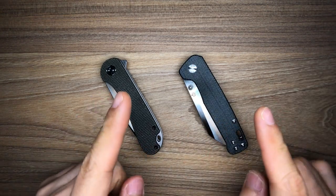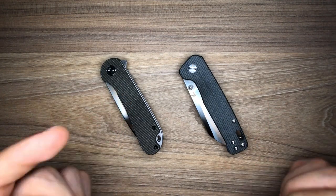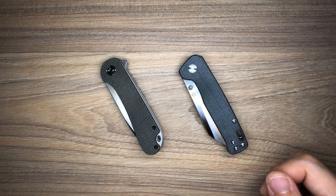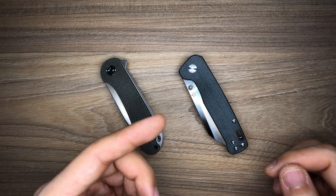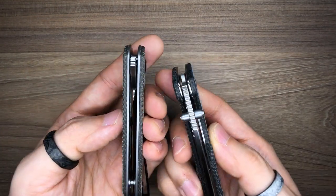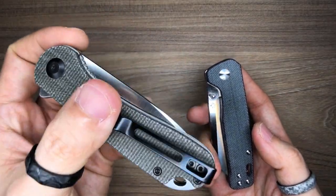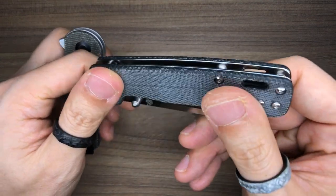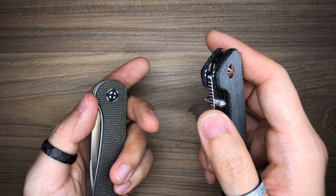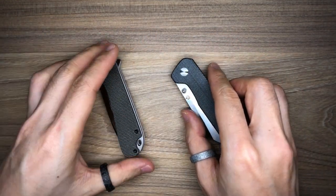Don't get me wrong — they are both really solid knives. One final pointer for left-handed users: the QSP Penguin has more lefty love than the Elementum. While both knives have an ambidextrous opening mechanism, the Elementum has a right-hand-only pocket clip, whereas the Penguin has a reversible pocket clip. Both are liner locks so the lock bar is on the left side, making them more right-hand friendly in that respect, but the reversible clip is a nice bonus for lefties.